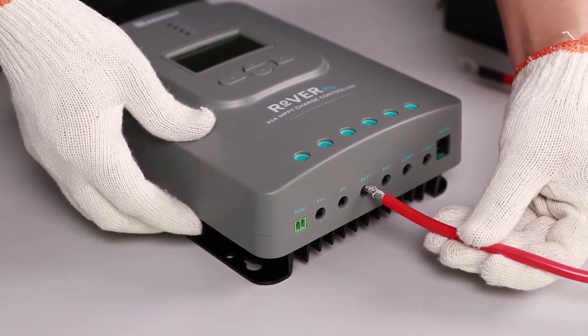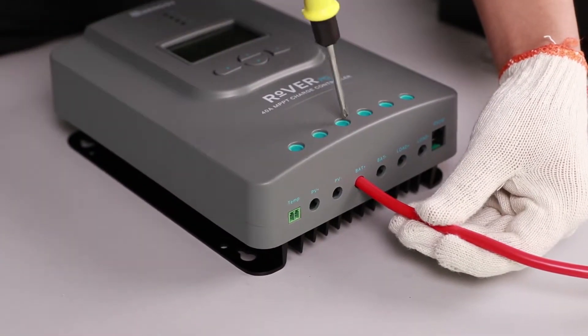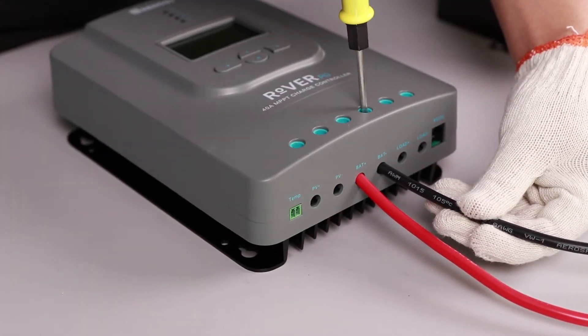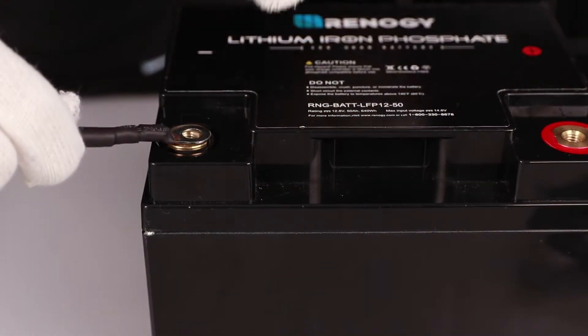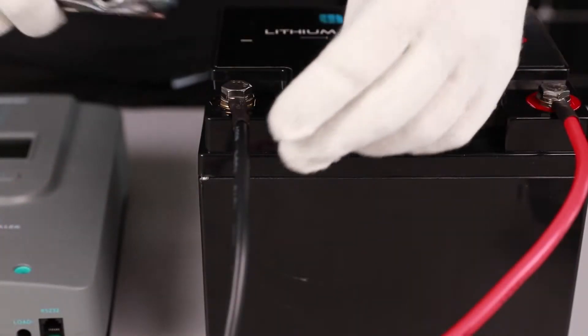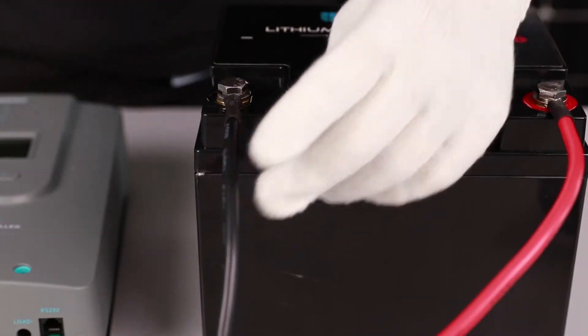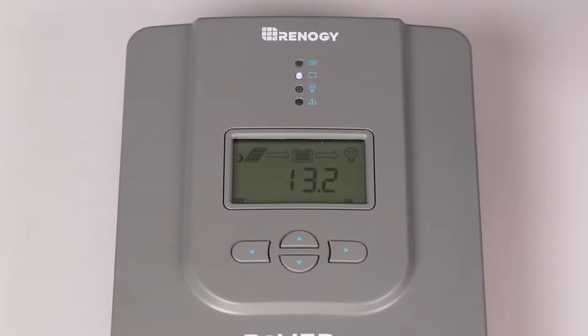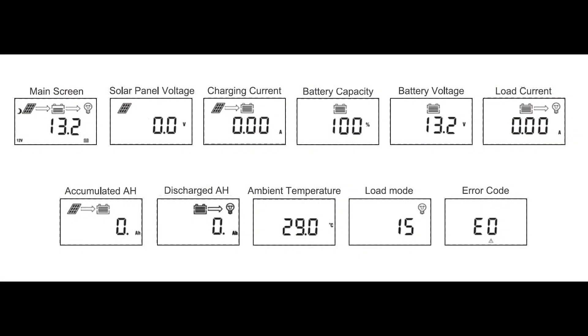The first step needed to set up the Rover PG is to connect it to a 12 volt or 24 volt battery. In this video we will use a 12 volt battery. We will use these tray cables to make the connection. The Rover will turn on once connected to the battery.